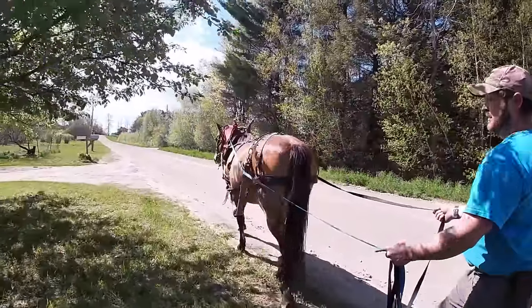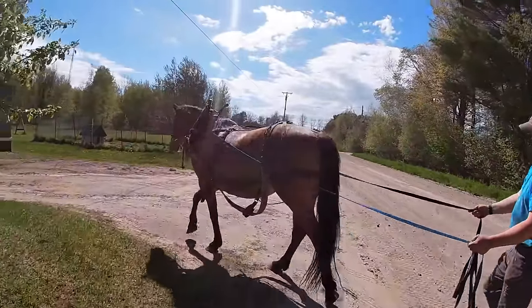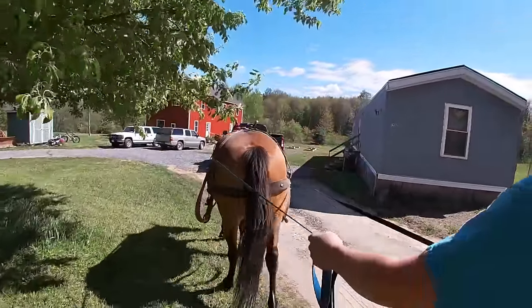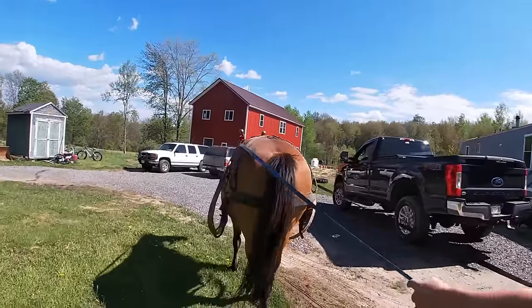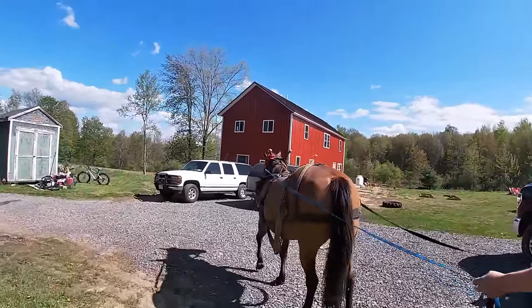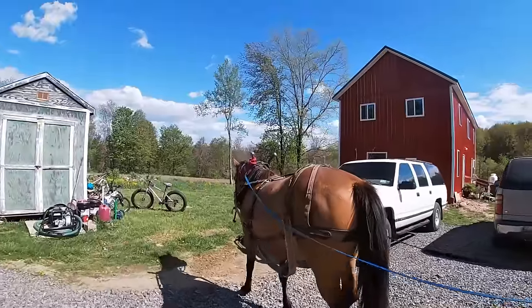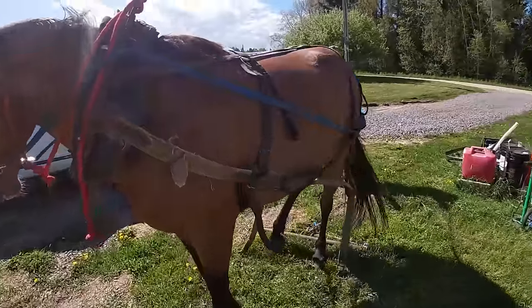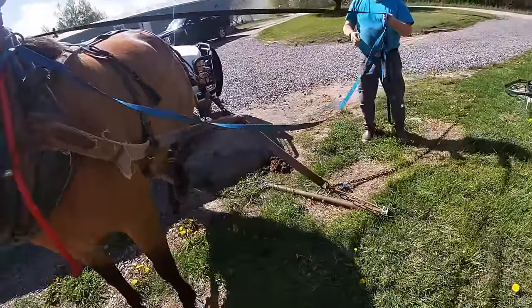Why don't you just make the circle and put that whiffletree right on and see what happens — see how she does around the corner. If you want to just go down the grass, I'll hold her and you can put the whiffletree on. Let her fight it a little bit — it's good for her. I'll stand right there and just see what she does.